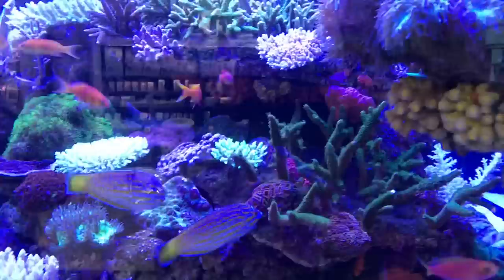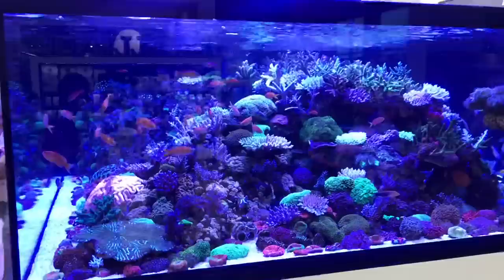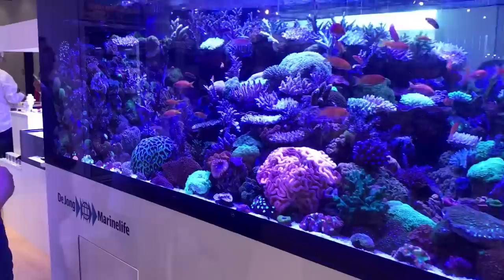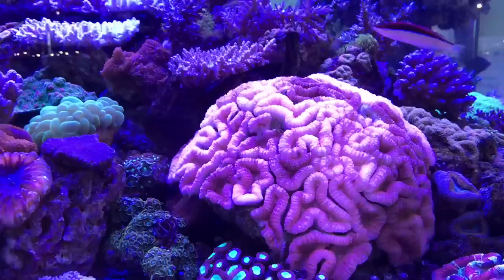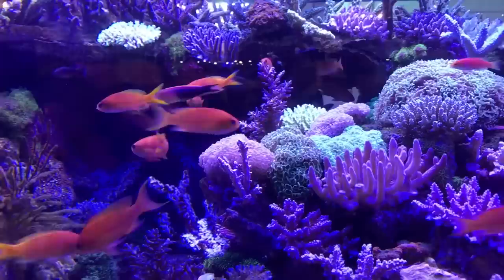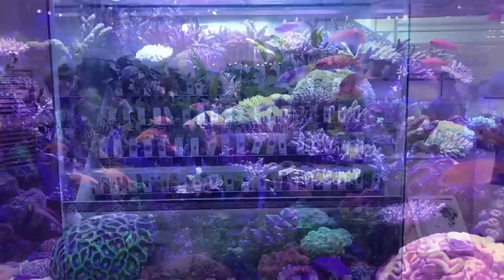I'm not a saltwater expert, so I can't tell you what all the corals are called. But you don't really need to know what they are — you can just see it's an absolutely stunning display. I think this is called a brain coral, for obvious reasons. A load of LPS — large polyp stony corals. A load of SPS — small polyp stony. Some softies. Loads of beautiful anemonefish. It's worth doing a whole video dedicated to this aquascape.